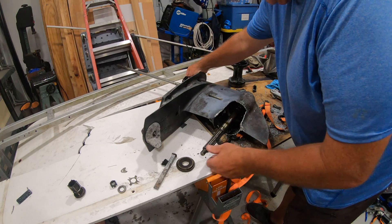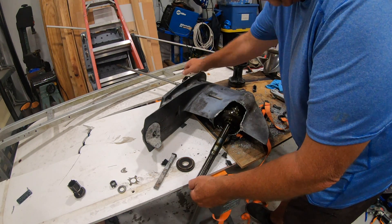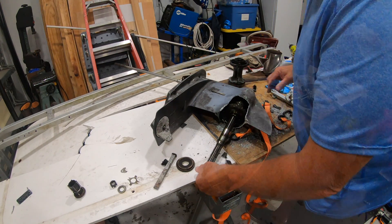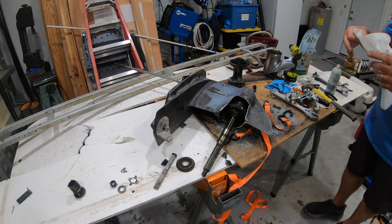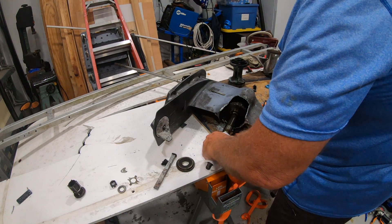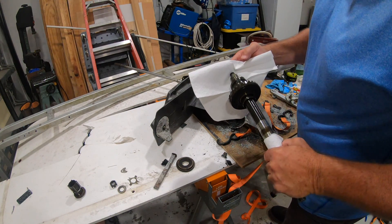Once I got the bearing out there was another surprise. I got the prop shaft out and went to take out the drive shaft where it connects at the top, and I realized there is a beveled gear in there. This beveled gear needs a special tool in order to remove it.